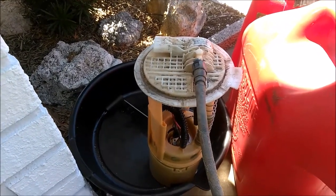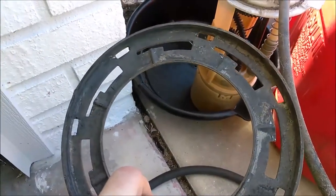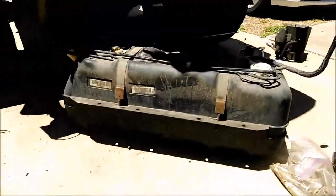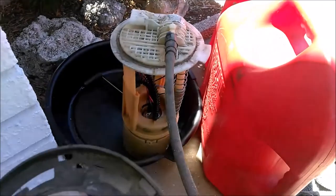On the 06 model — I don't know if it did it on the 05 or not, but definitely the 06 — there is a metal ring, and there are metal clasps on the tank over there, and you have to really hit that hard to get it off.